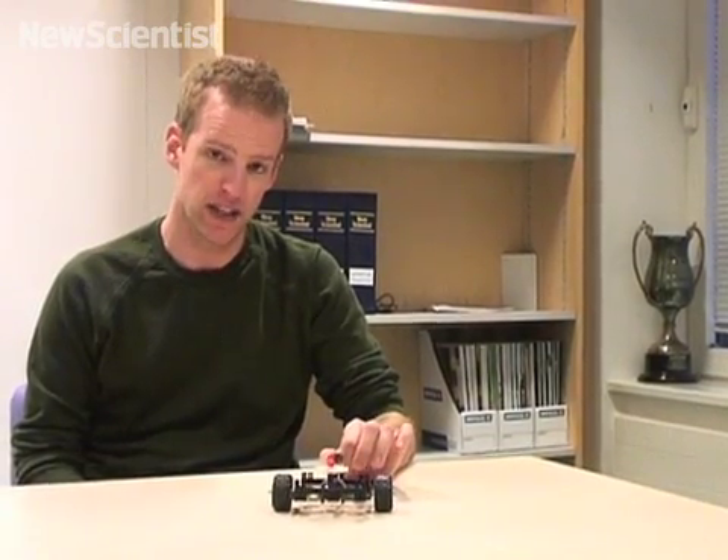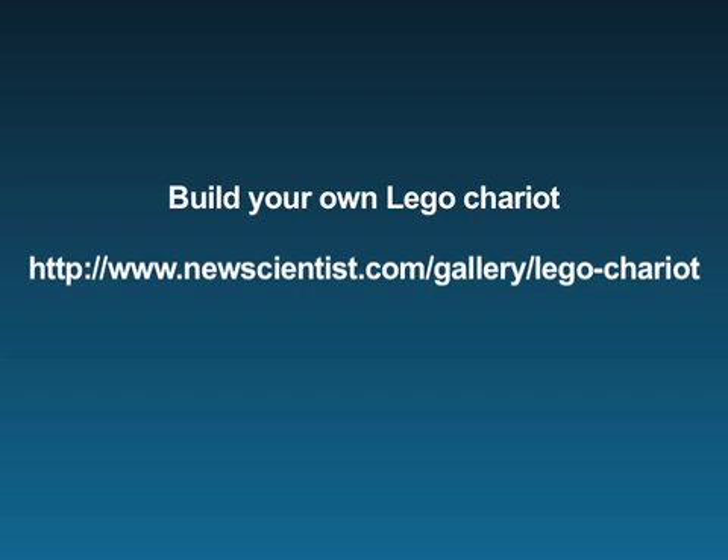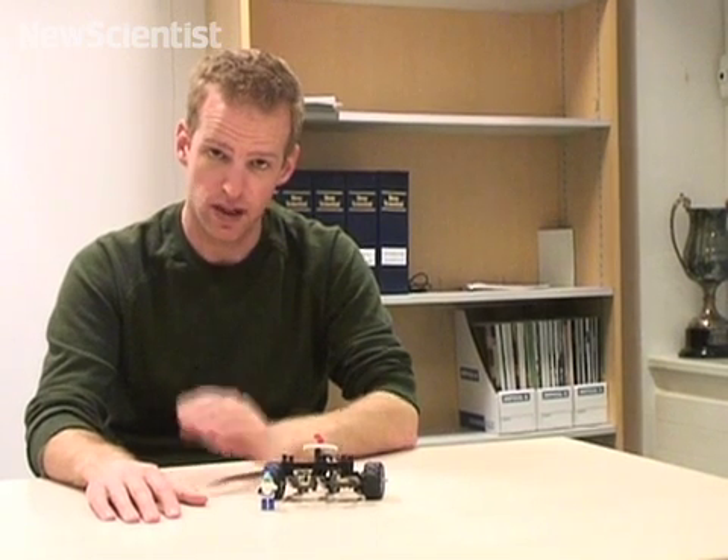If you'd like to have a go at making one of these, you can do, and all the instructions are here. Thanks for watching everyone, and for those of you about to try to build one of these, I salute you.